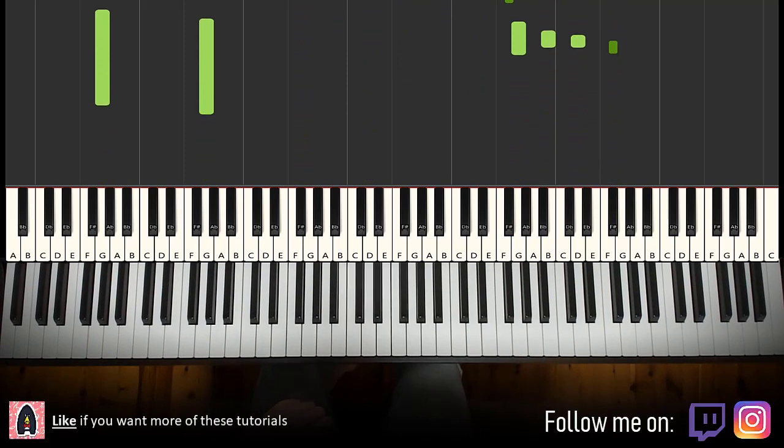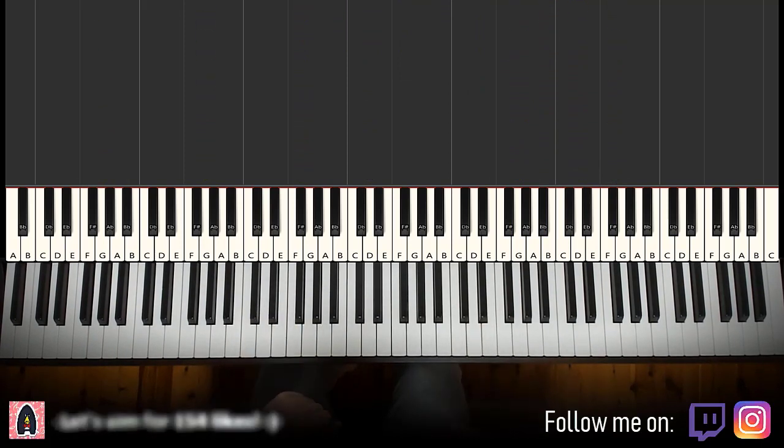Alright, let's get right into it. Melody and block chords — that's the foundation. From that, you can add your own improvisations and decoration patterns afterwards. So here we go.